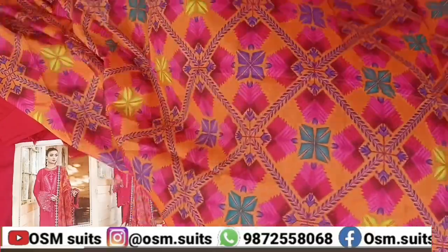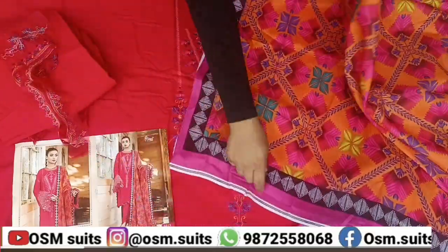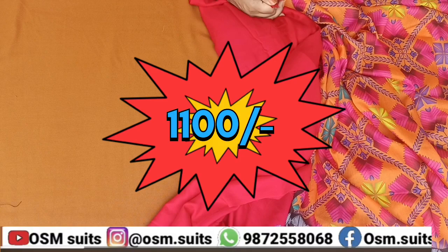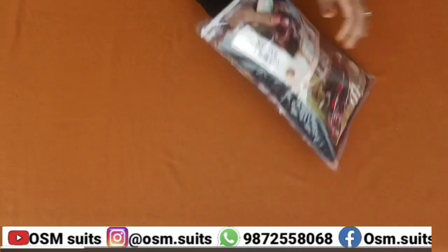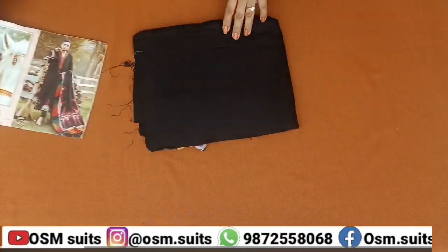Very lovely suits, price is very nominal and it is only in the 1100 range. These suits are neon cotton. If you want to design a tulip from them, then these suits are very nice.